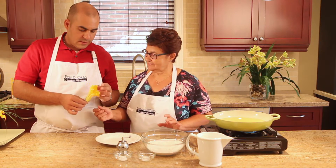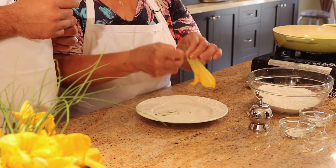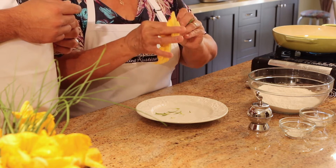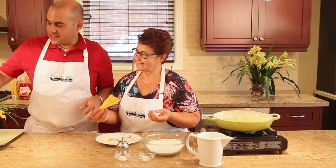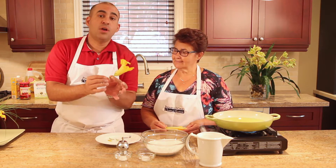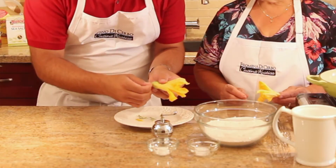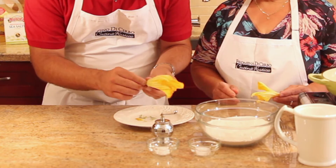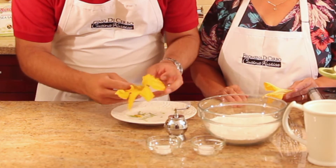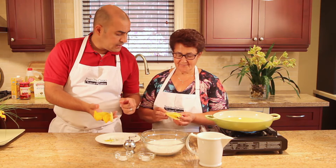Mom will show us how to clean the flower — it's really simple. She'll do one and then I'll do the rest while she does the batter. So when you pick the zucchini flowers, these are the flowers that grow from a stem, not the flower that grows at the end of the zucchini — that's a big difference. Make sure you always get the one that grows off the stem. We're taking off these little tough pieces around the flower, trimming a bit of the stem, and then inside you want to take off this stamen part. Just take it off — that's it.